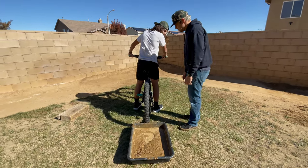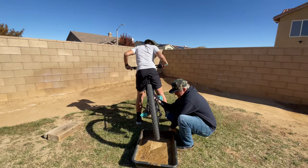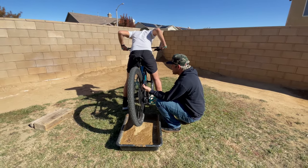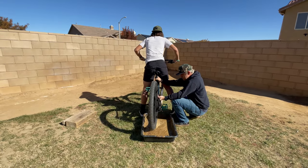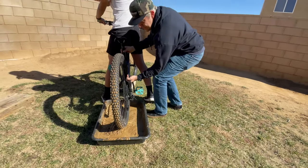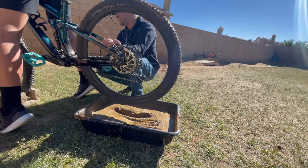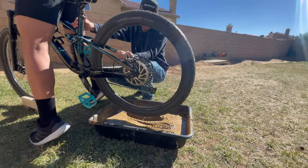We're gonna spin the wheel and get it into this muddy bucket — for science. Gotta keep the bike straight. Ready? That's one white t-shirt. Oh my god, I'm getting dirty! It's on your shirt. Let's go one more. Jake, move your leg. I'm gonna lean back on this one. Oh, it's still shooting mud everywhere!